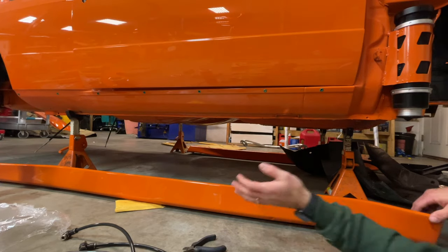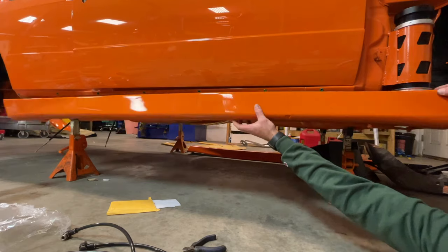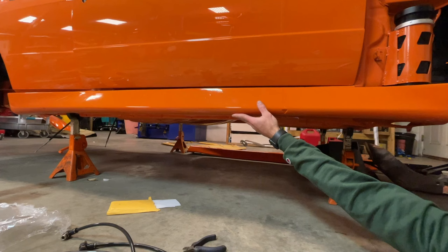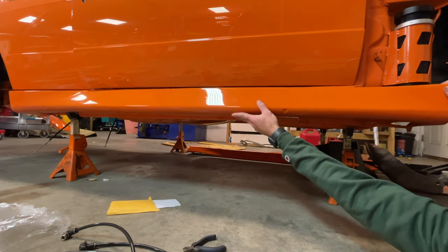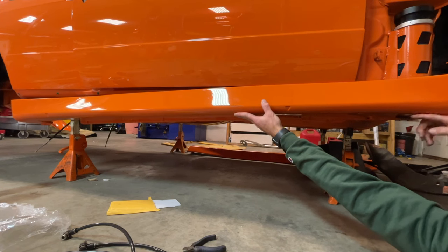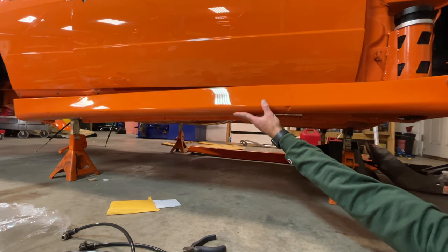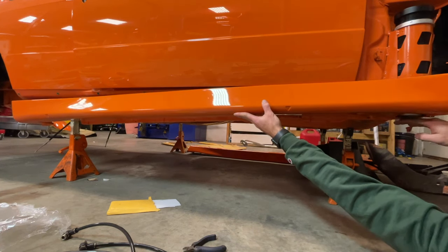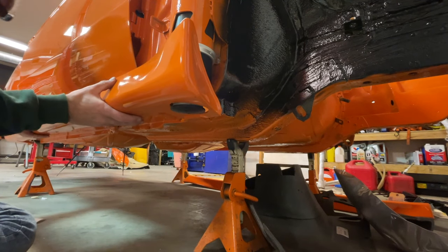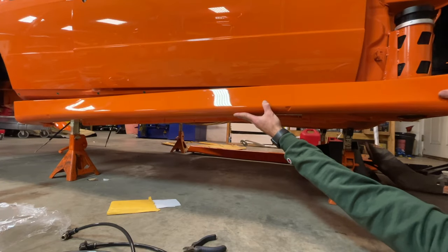The side skirt is going to dictate the height on the front. If I feign the installation of the side skirt, this is kind of where the side skirt is going to live — and it looks like it's right at the edge, which is perfect. It's almost peeking through a little bit, and I think that is a really good height to start with, because when this thing goes fully down, I think we can easily adjust it to go lower as needed.